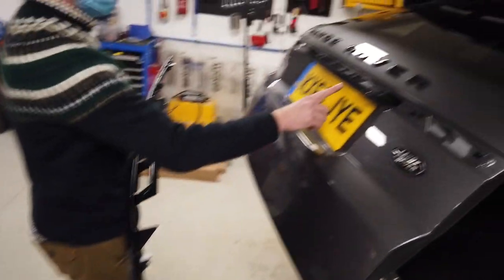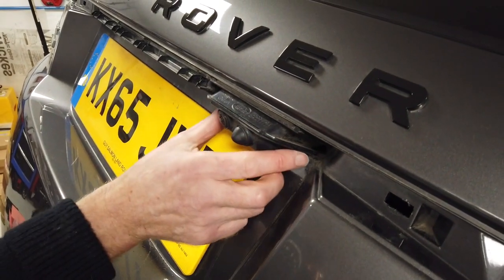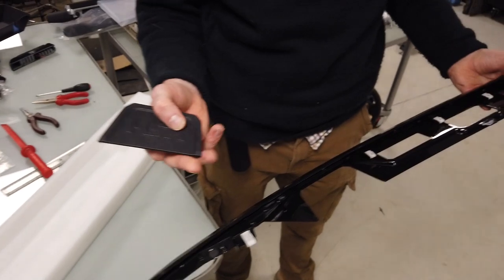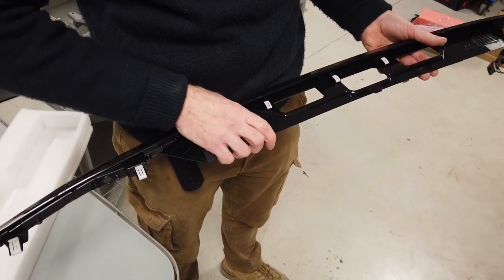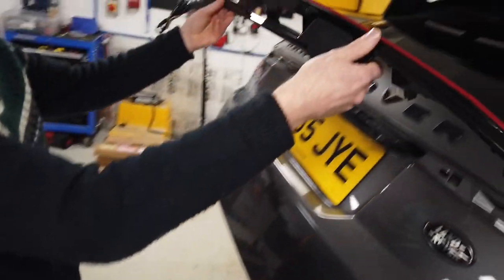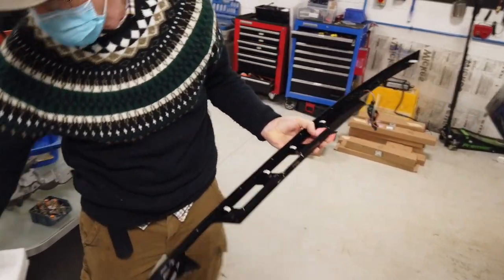One thing to note: if you don't have a camera — I think most Range Rover Sports have a camera — but if you've got a model without a rear camera, we are going to list these with this blanking plate. It's got our branding on it and that will fit in there. It slots in there, so just have a look at your car. You will need a camera blank if you don't have a camera.